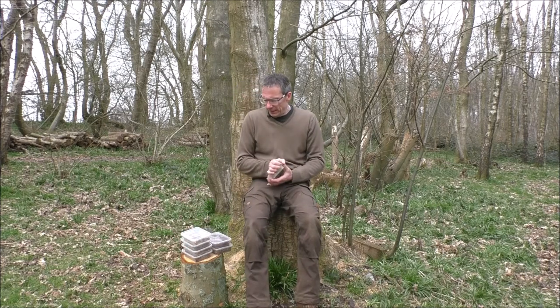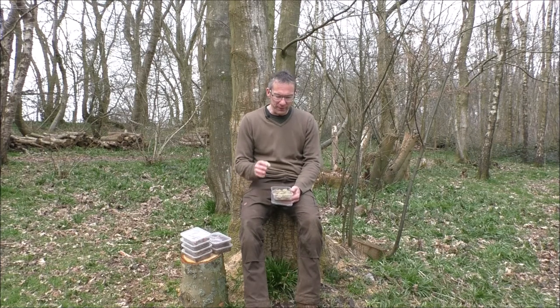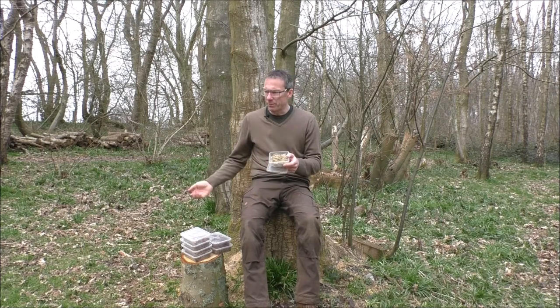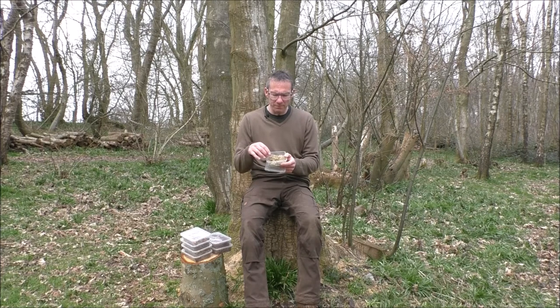Next up I have some moss. When we think about moss, we think about damp, wet places, and so very often moss is going to be wet. I found this dead — as opposed to peeling it off the ground, because that would be very much alive still and wouldn't burn. Still, it took quite a bit of drying out before I could actually use it as a tinder. But once you get it nice and dry, it is nice and flammable.